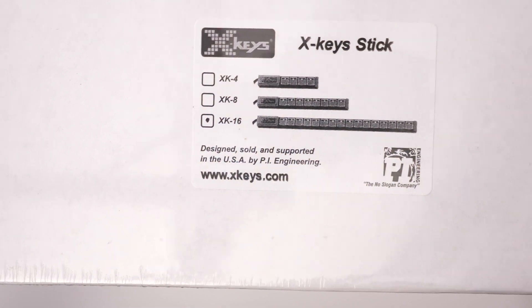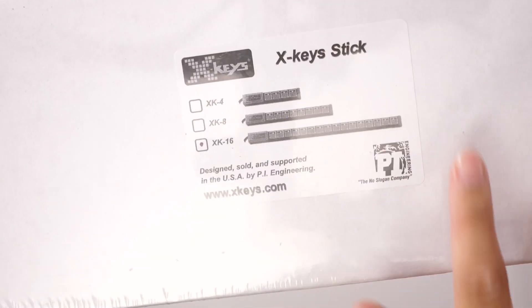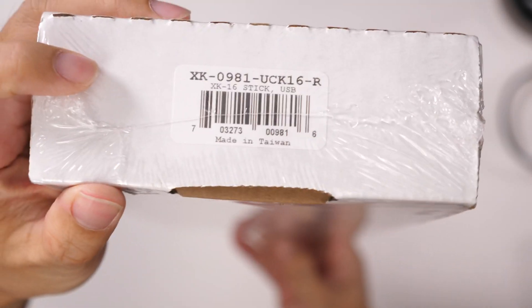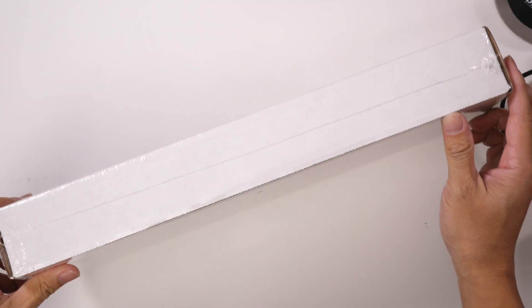This is the XKeys X16. It's a programmable USB keyboard stick that includes 16 keys with LED blue backlights. You can see the information here — made in Taiwan with the model number. Let's go ahead and open this up.